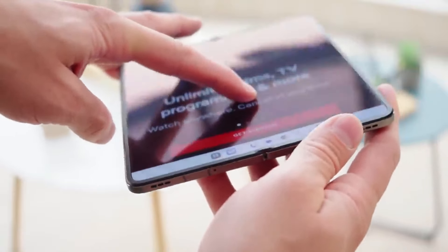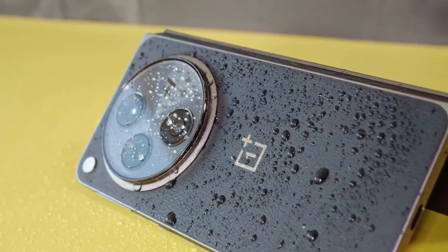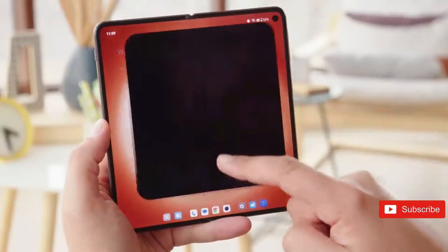Meanwhile, the OnePlus Open is a very lightweight and well-built foldable with no gap between the bottom and top panels, and almost no display crease, resulting in a very pleasant user experience. We expect the OnePlus Open to remain larger, and most importantly, wider when folded.